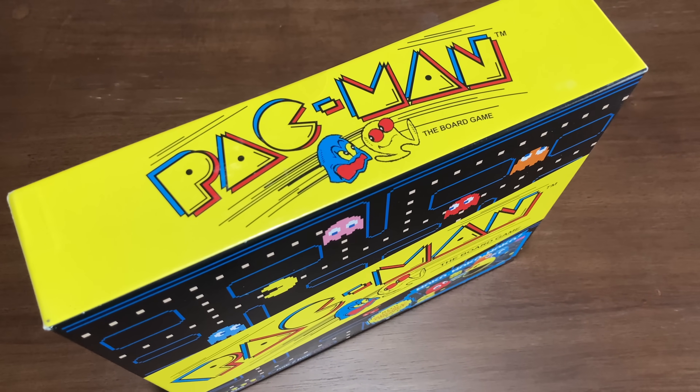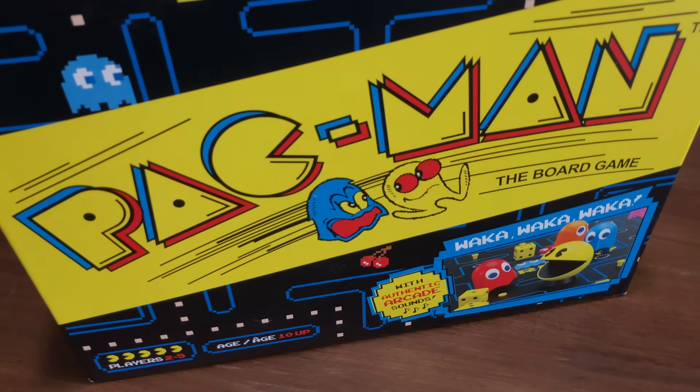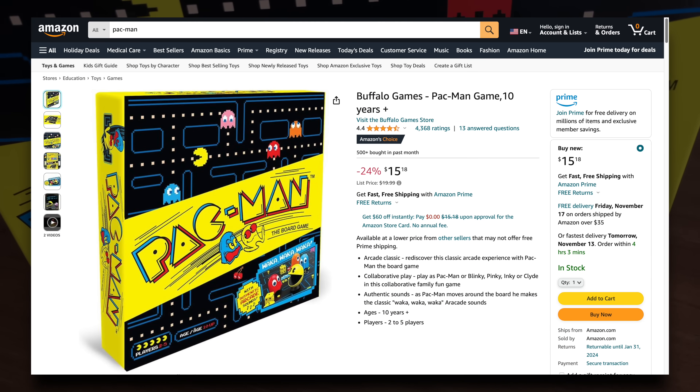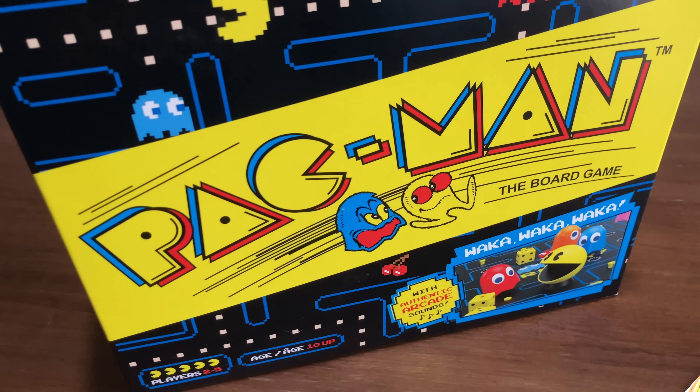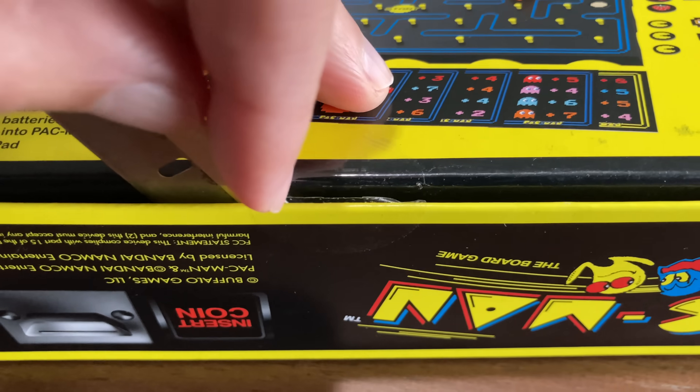This is Pac-Man the Board Game from Buffalo Games. It was around $15 on Amazon, which is why it can be a good gift idea. It was cheap, but is it fun? Let's open the box and see what's inside.